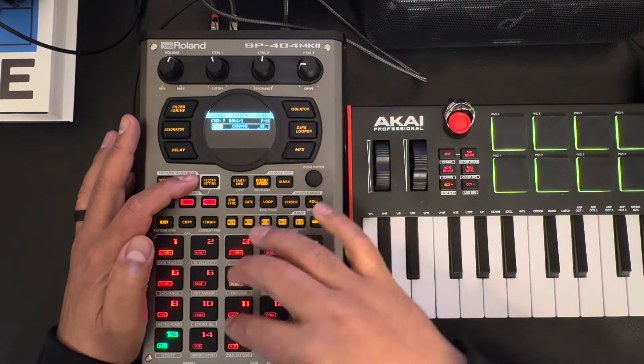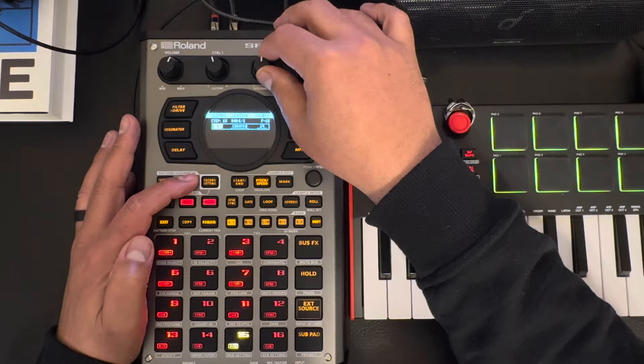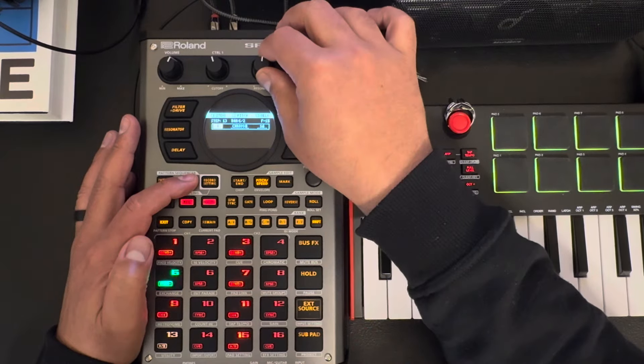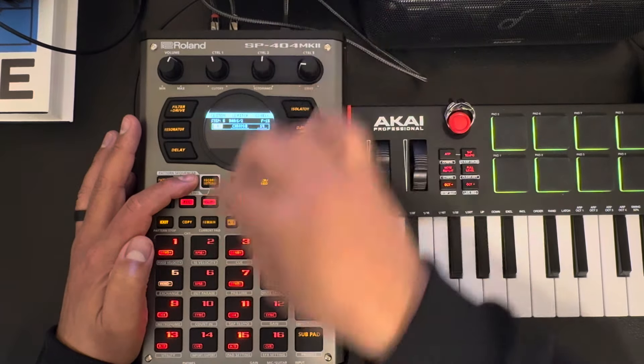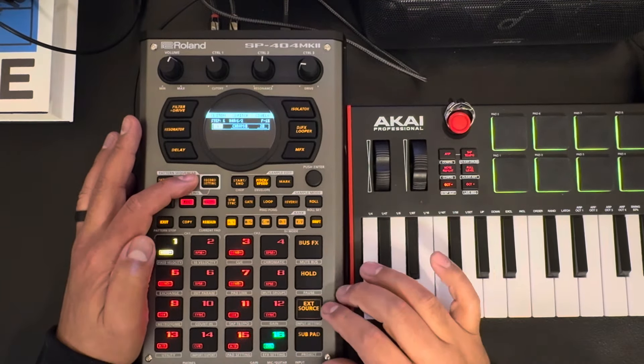I was just messing with the pitch to show it to you, so just put it back at zero. If I want to do different pitches on this stuff...